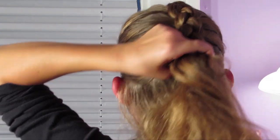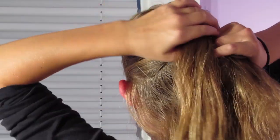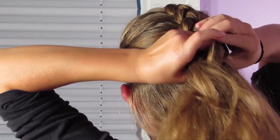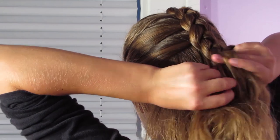It's not quite halfway, but I'm going to stop here and not pick up any more hair. From this point I'll just do a normal three-strand braid, but it's still a Dutch braid because I'm crossing both strands under the middle.